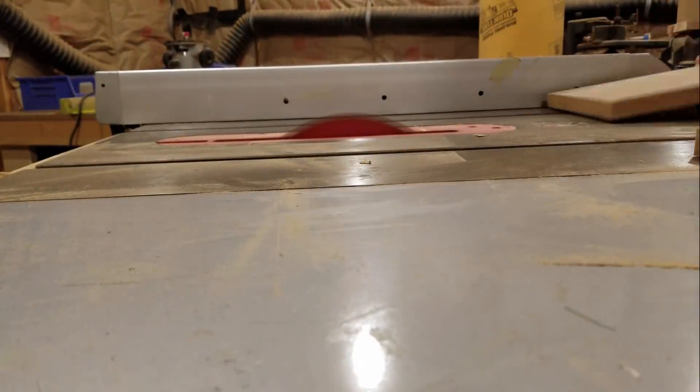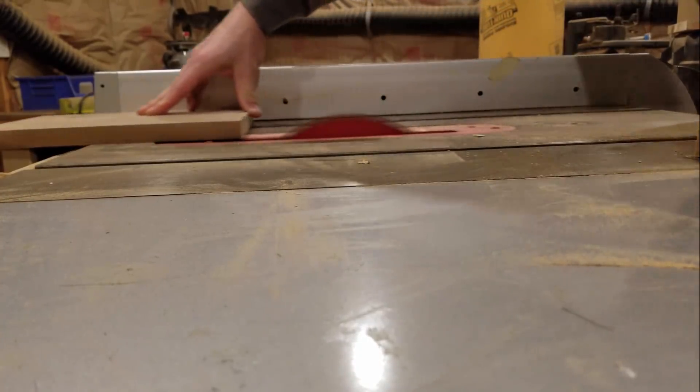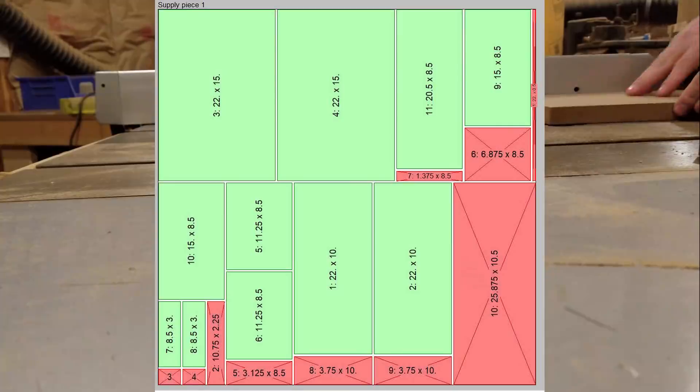The first thing we need to do is go ahead and cut the wood down to size. I made this pretty simple by creating a cut list in the free program called Cut List. If you haven't had a chance to check out that program, check out an earlier video — you can download it for free from there. Also check out my website if you want to download this particular cut list.